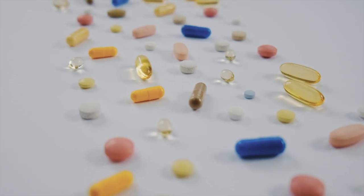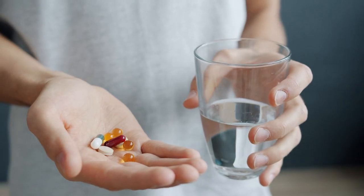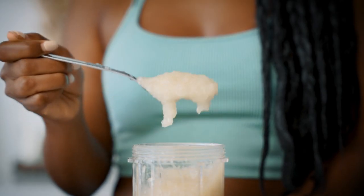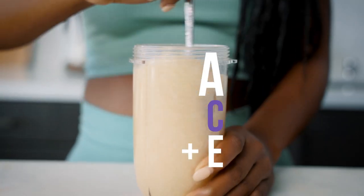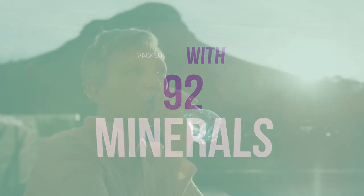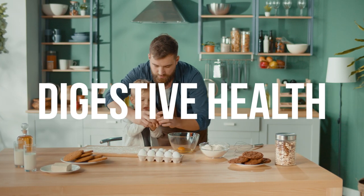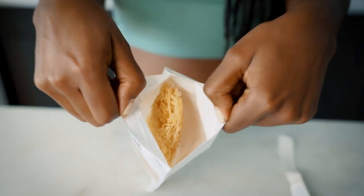No more pricey supplements with unnecessary ingredients and additives. Keep it simple with a superfood that is high in nutrients, including vitamins A, C, and E, and packed with 92 minerals that supports your immunity, energy, and digestive health. Raw, wild-crafted sea moss.